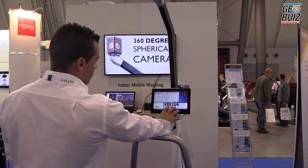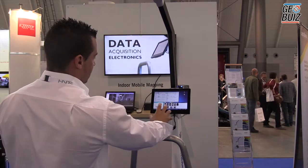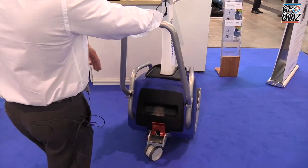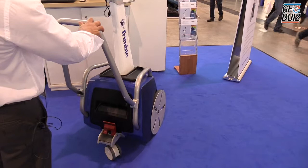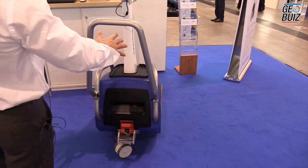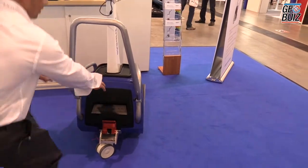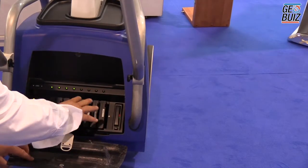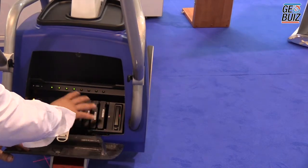We have a heads-up display, which provides real-time operation advising the operator of what's happening. We have the central computer inside. All the batteries are inside, which provides the power to the system. We have two wheels, which monitor curvature and the speed of the cart as it's moving forward. All the data is collected and stored inside the hard drive here on the right. These batteries provide power for the whole unit, so everything is self-contained and operates off the batteries only.